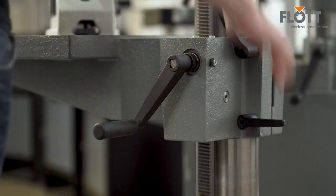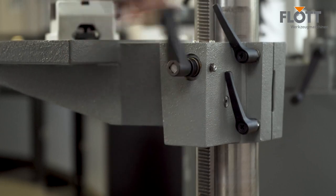The height of the robust machine table can be adjusted easily and precisely using a rack and pinion gearbox.